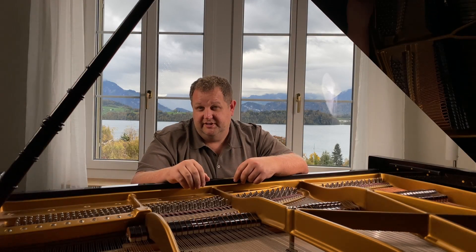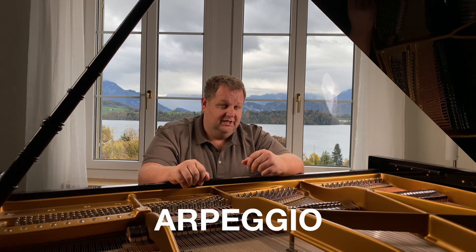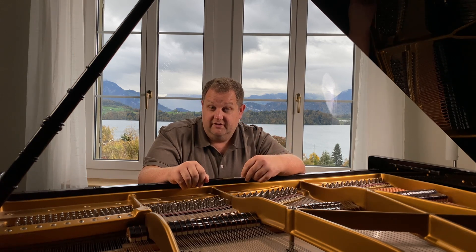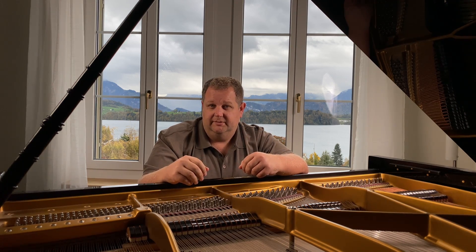Hello, my name is Jeff from Jeff's Piedis Academy, and in this video we're going to talk about the arpeggio. Arpeggio comes from the Latin or Italian word 'arpa,' meaning the harp. When you play an arpeggio on the piano, you want to make sure that you keep the picture of a harpist in mind.